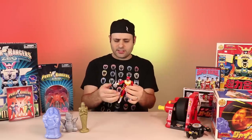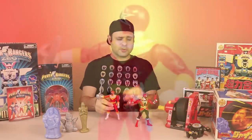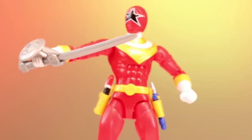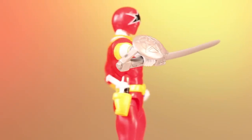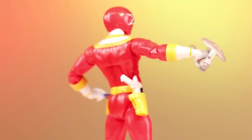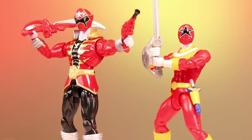Somebody had asked — I'm sorry, I don't remember where your comment is — but I know I saw someone ask if the Super Megaforce Red Ranger that came with all the different weapons, if the Zeo 5 Power Sword he came with was compatible with the Legacy figures, and the answer is yes it is. So if you did get this figure during Super Megaforce, you could give the sword to Tommy. It looks okay, not perfect, and not painted, but he can hold it and the size is okay. It's a little big, but it's better than nothing if you didn't get the Comic-Con exclusive.